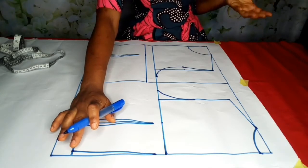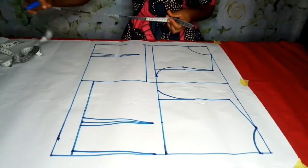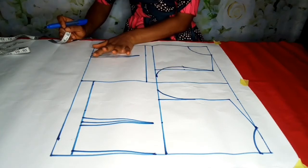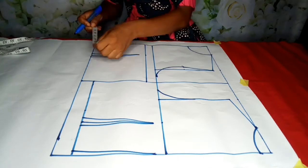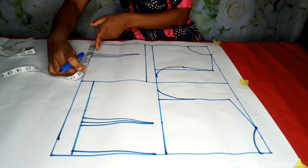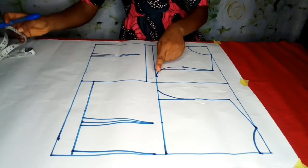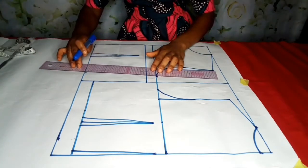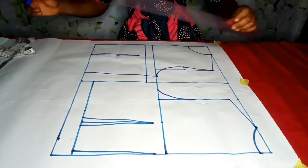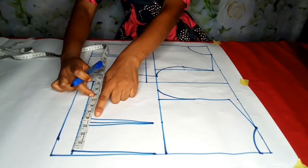I've already marked the bust measurement. The next is the waist measurement: my waist is 30, divided by 4 is 7.5, plus one inch is 8.5 — which is here. I'm going to connect it. For the back it's also 7.5 plus one inch = 8.5, and then connect it.